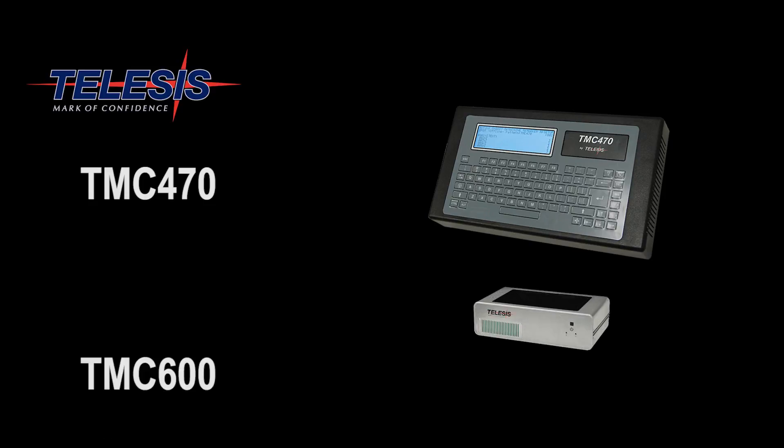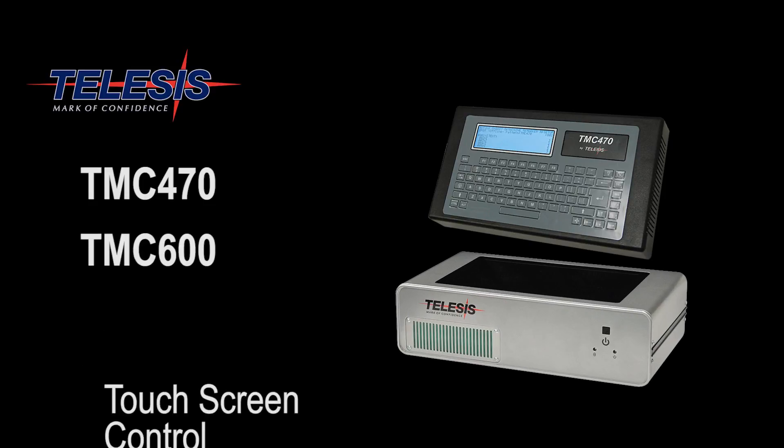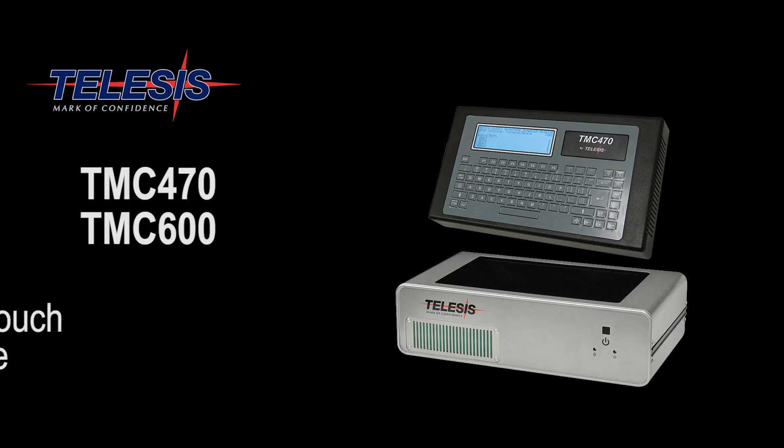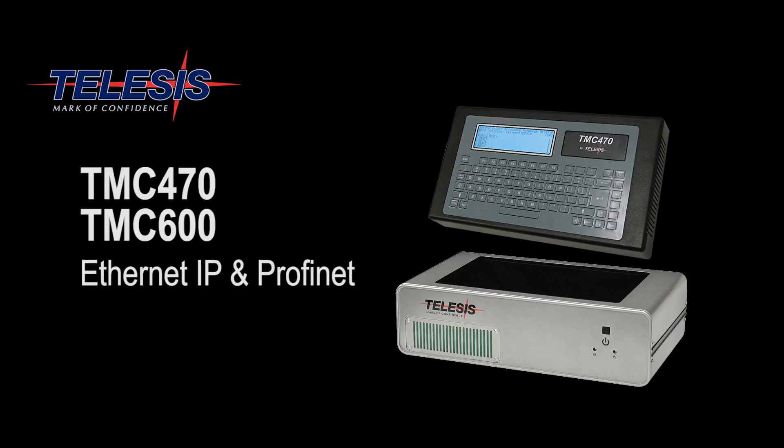The 4750 is available with the tried and true TMC470 and our next-generation controller, the TMC600, which offers the user touchscreen control and our intuitive Merlin Touch software. Both controllers offer Ethernet IP or Profinet in addition to TCP/IP, discrete I/O, and serial communication.